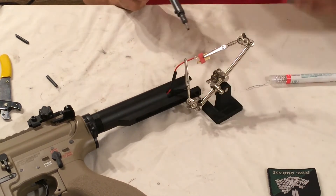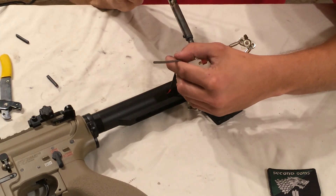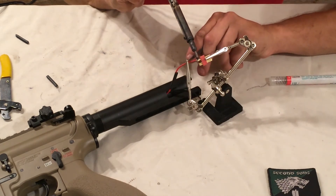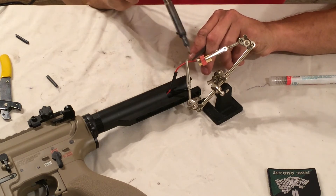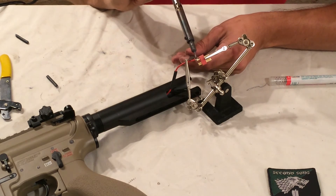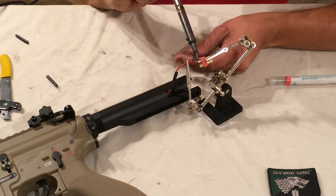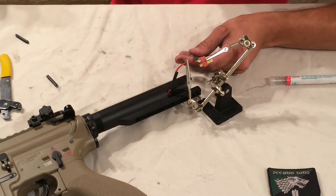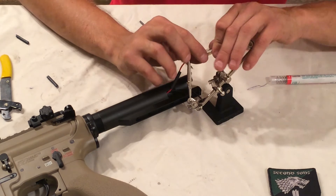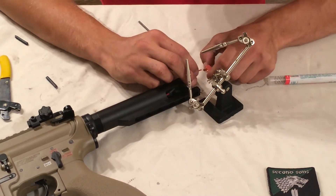Once you have both tinned, hold them together, put more solder on the iron, and heat it up - they'll solder correctly. I use something to help hold it down. When you're ready, pull the iron away and hold the joint down a little bit longer with whatever tool you're using. Then check to see if it's good.